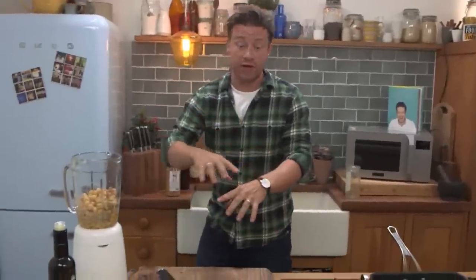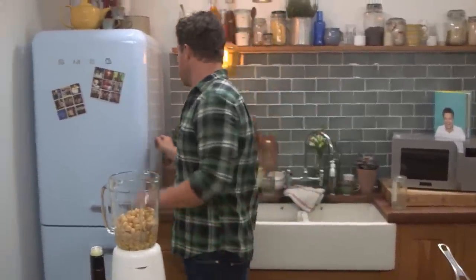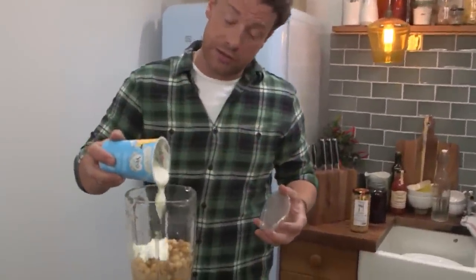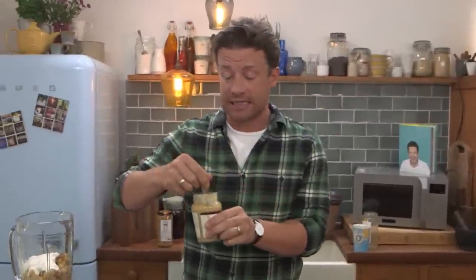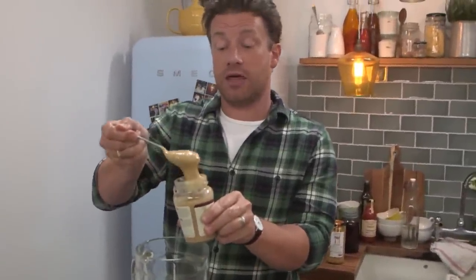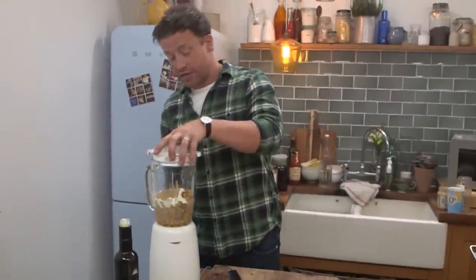It's good to get dairy in the story if you're looking at a nice mixture of balanced food. A couple of tablespoons goes in and then we're going to have a little whizz up. The ingredient that a lot of people might not have seen before is tahini — it's basically a sesame seed paste. You can get it in the supermarkets. A nice heaped teaspoon goes in. If you really can't find it, a little bit of peanut butter is a cheat and it's pretty damn good.